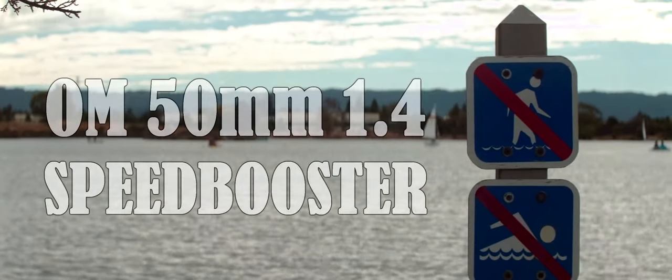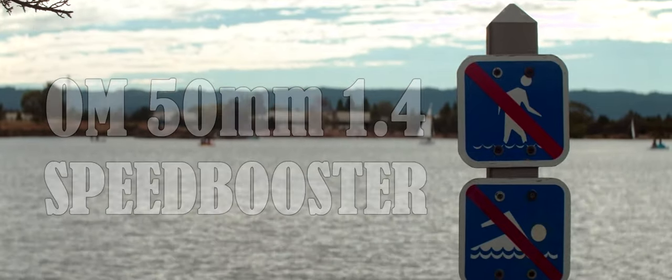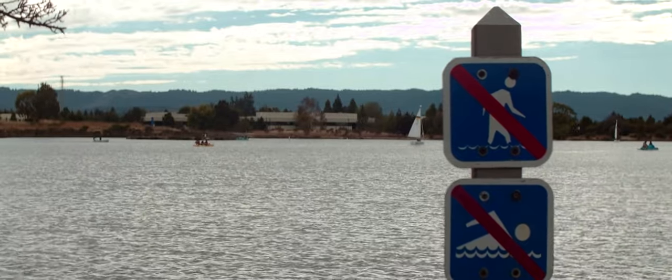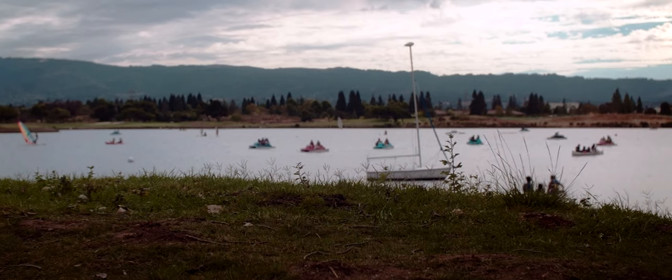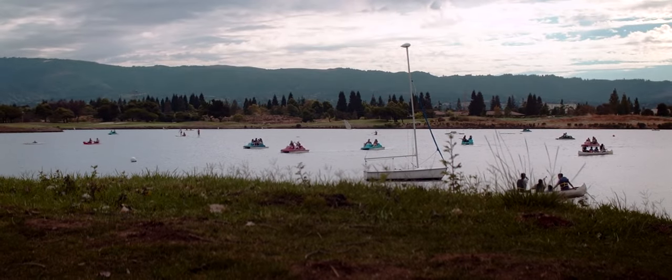I have a video that I last uploaded with some modifications here, so you can see what it looks like with this lens. Basically you can see all the different things, including rack focusing. It's basically a test of the lens where you can see performance up close and far away.